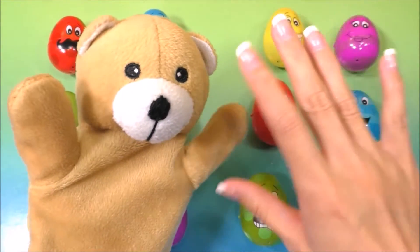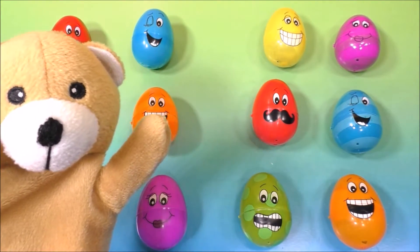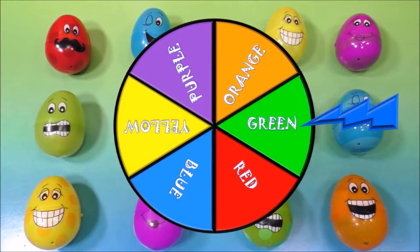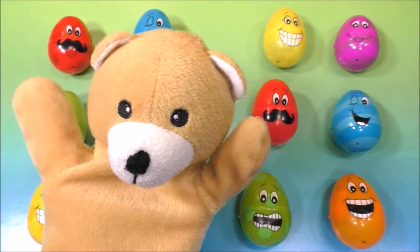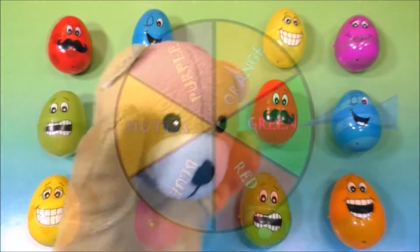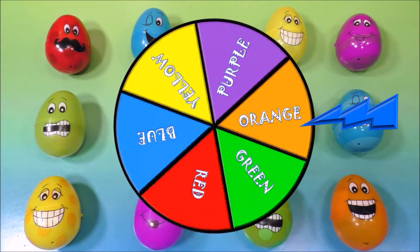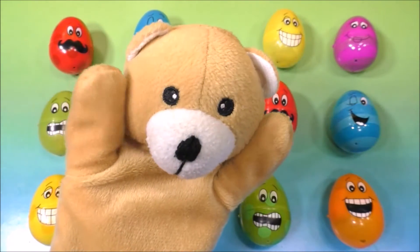Hello everyone and welcome to Fun Toyland! We are going to learn our colors by playing a game with these surprise eggs. To play this game, we have to spin this wheel. When the pointer lands on a color, we have to find the surprise egg with the same color. Are you guys ready to play the game and learn your colors? Let's spin the wheel — and it landed on the color orange!